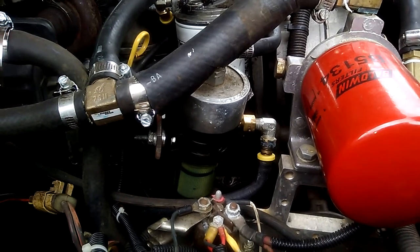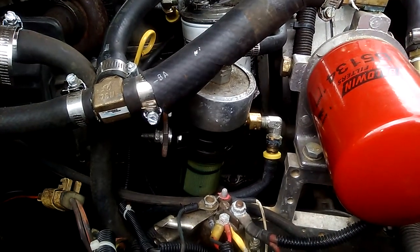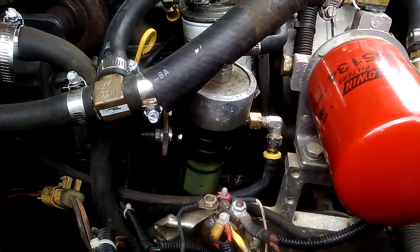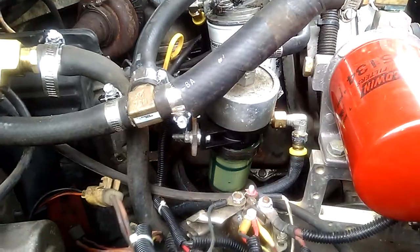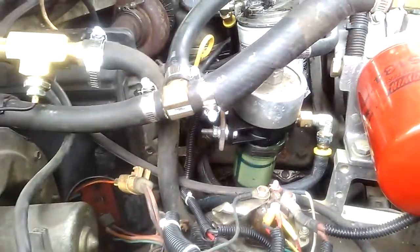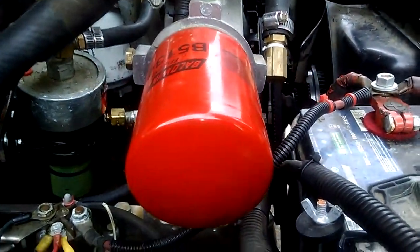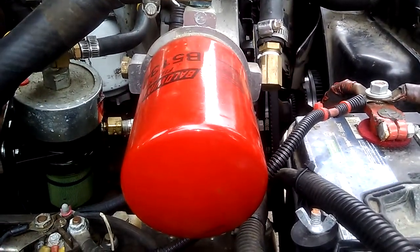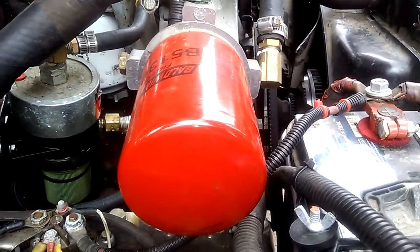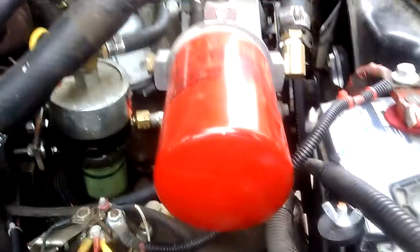On the other hand, too much of the coolant additive can become abrasive in your cooling system. On a couple of forums I was reading that if you accidentally put too much or run it a little high, it's a good idea to have a coolant filter. Another reason for a coolant filter is that over time, the breakdown of cooling system components creates little debris that accumulates and you want to filter out.